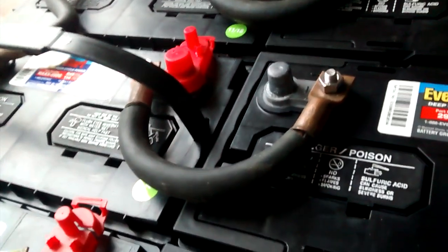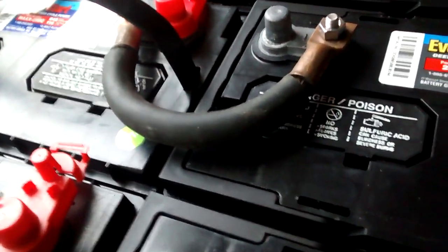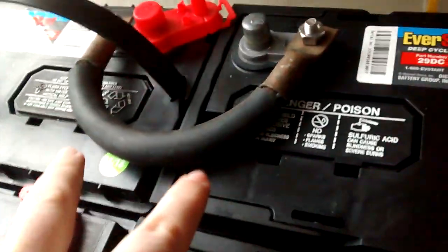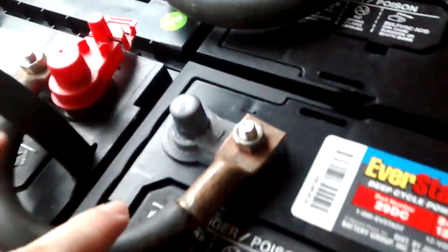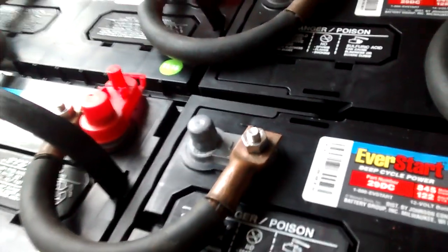I got a bunch of them and decided to finally use them. You can use custom-made ones too, which I've used in the past — just as fine. So you go two, two, two, two, all the way down. I did 10. You can do as little as two for 24 volts, or you can do more than that.